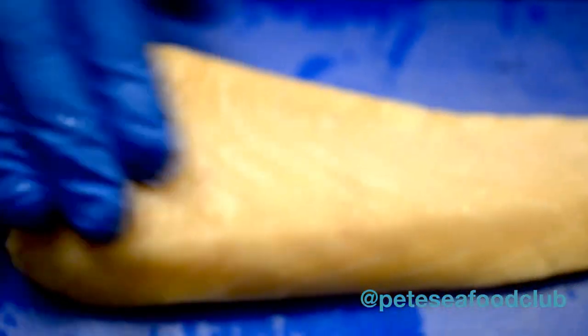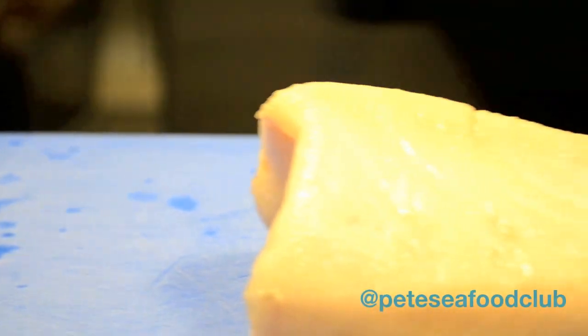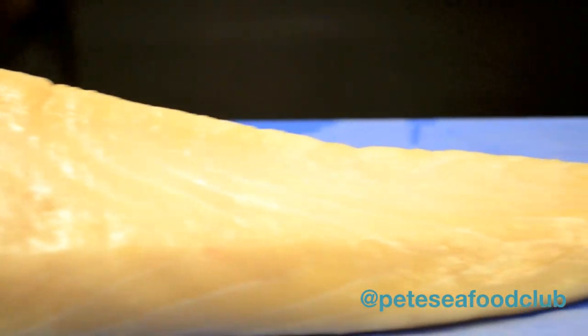Hello folks, thank you for tuning in to PT Food Online. Today I'm going to be cooking some Escolar, also known as Ultra White Tuna. It's considered a delicacy, I think, to some.